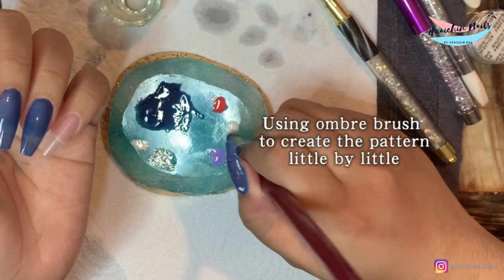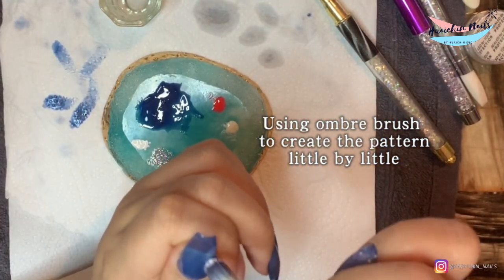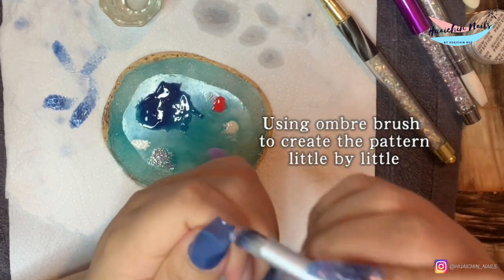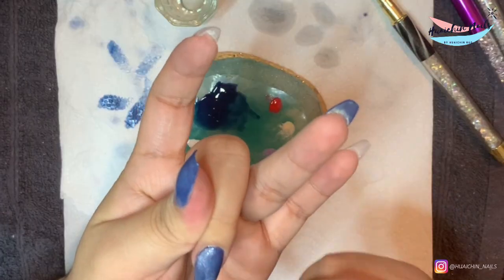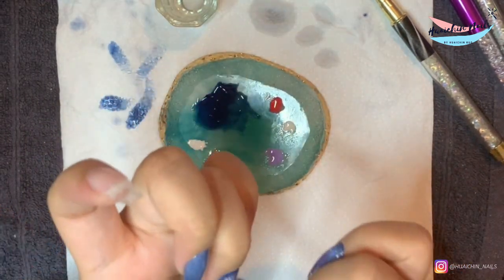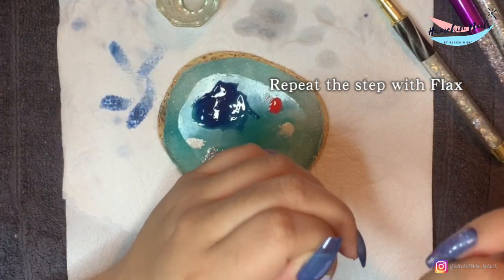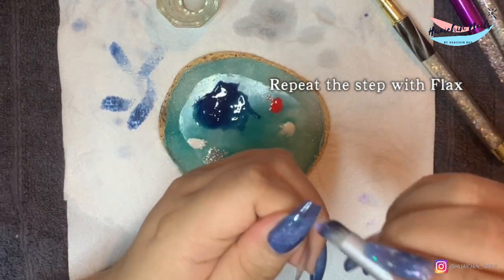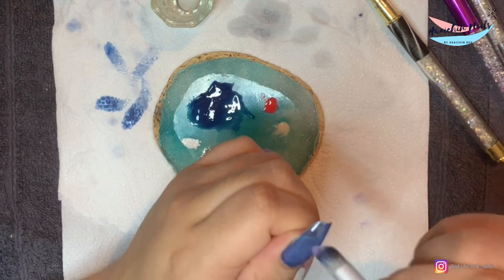For the galaxy look, I'm using this thick ombre brush. It's a little bit different from the ordinary ombre brush on the market — this one is much thicker, but it's really good to create an almost sponging look because the hair is almost like a tiny sponge, but much easier and better. Because with a regular sponge, as you all know, it gathers a lot of dust, little fluff, and random things that get stuck in the nail. With this ombre brush, that problem is solved.